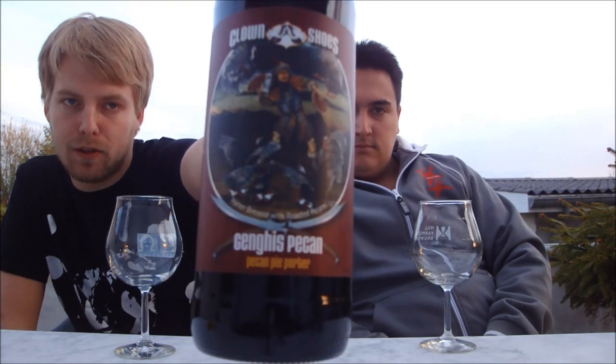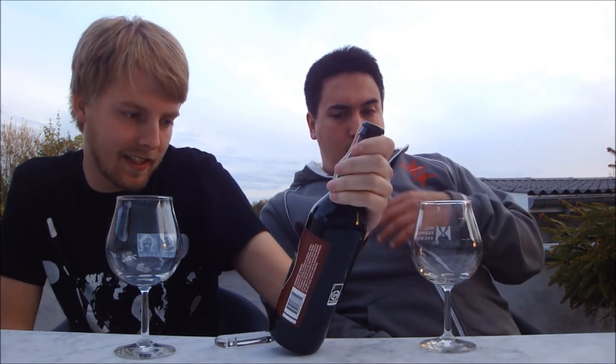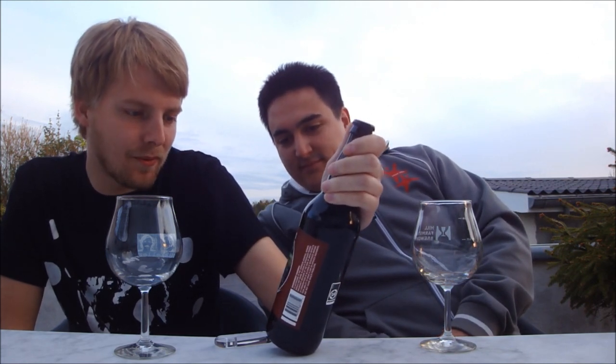This is their Cengiz Pecan Pecan Pie Porter. This is the improved version of their Pecan Pie Porter. I just love that label — Cengiz Khan fighting turkeys with clown shoes and he's fighting them with pecan pies. It's a 7% porter made with toasted pecan nuts and brown sugar. Let's get this one cracked open.